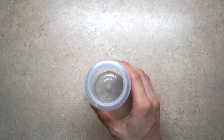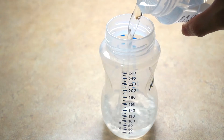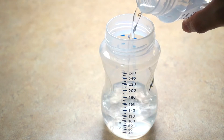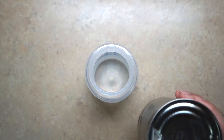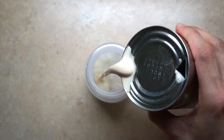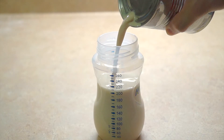Pour 130 ml of distilled water. You can also use boiled water if that's what you prefer. Add 130 ml of concentrated milk. That will make 260 ml of formula.